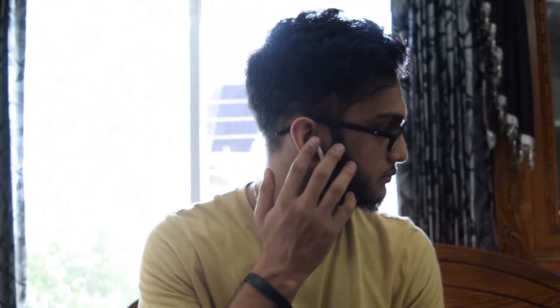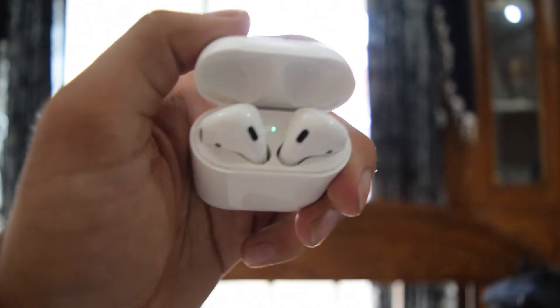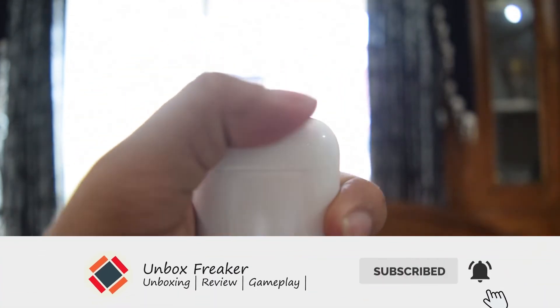The sound is very clear and sharp. But guys, these earbuds are great attention seekers — almost 80-90% of people will stop and ask about them, which is quite annoying for me. A full review video will be uploaded very soon, so stay tuned guys.